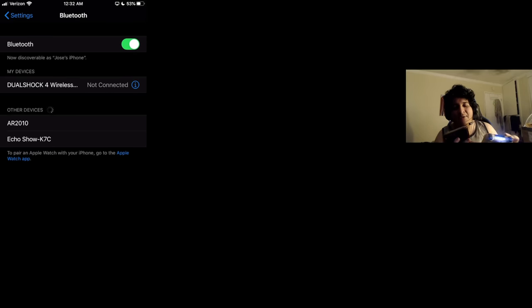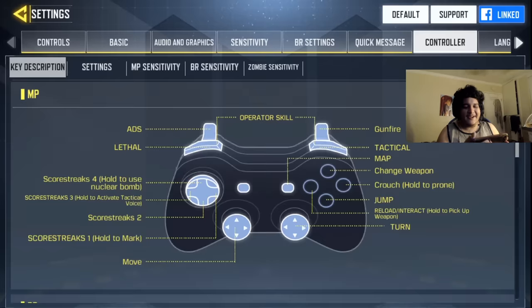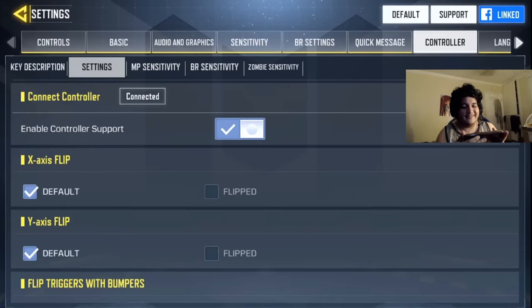Basically from there, you click on where it says DualShock 4 Wireless, and you have it connected, as you guys can see right there. You can now use your controller in actual gameplay on Call of Duty Mobile. Let's look through the settings of Call of Duty Mobile controller right now. Here we are on the controller settings, and we have the setting that says Enable Controller Support, so we have controller support ready.